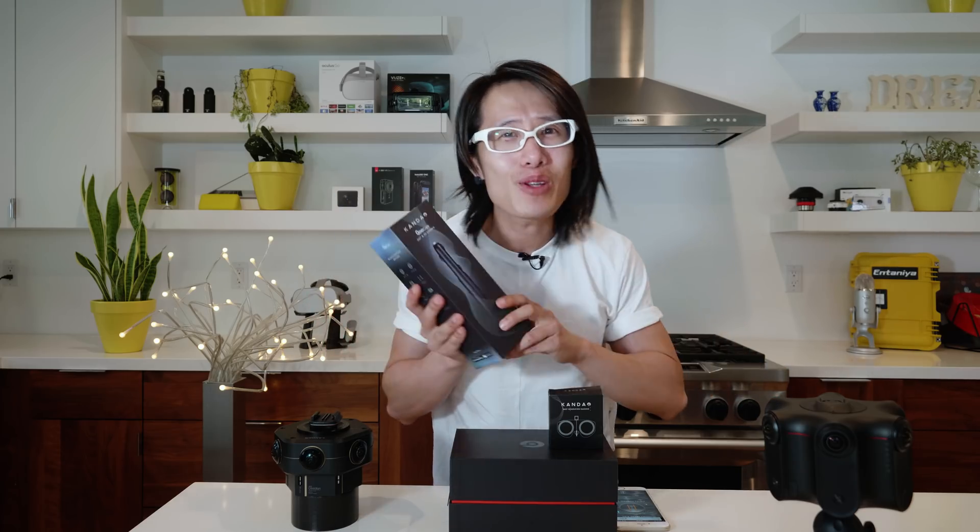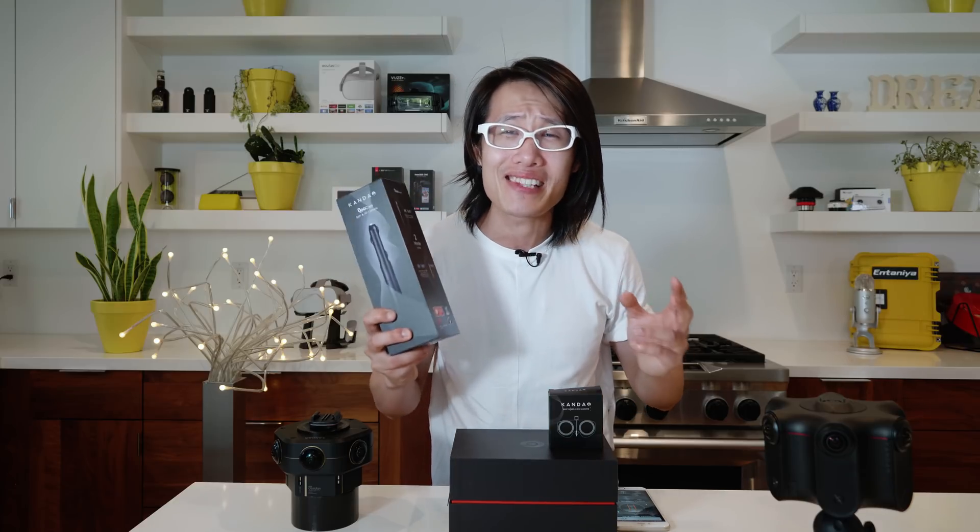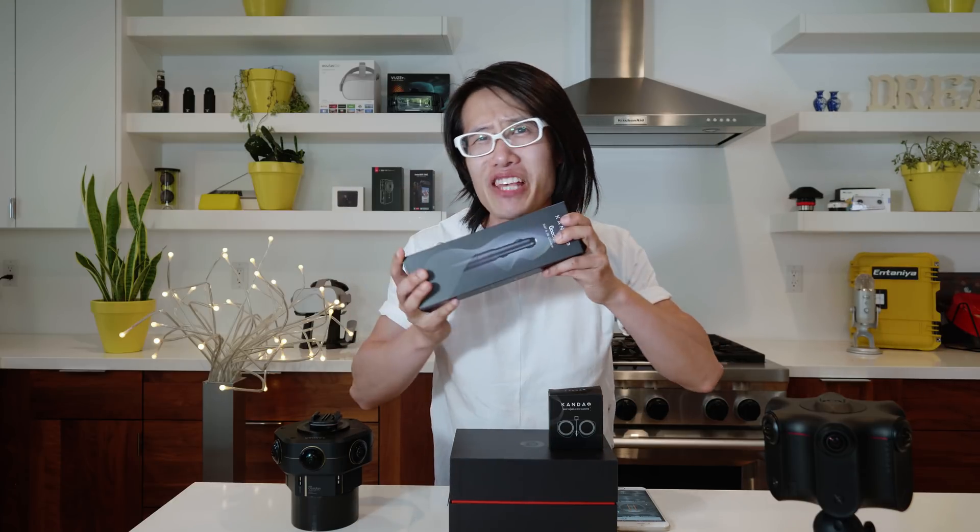I'm very excited and want to bring you my excitement in this internet-first ever Qoocam unboxing video.